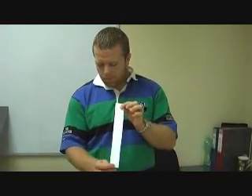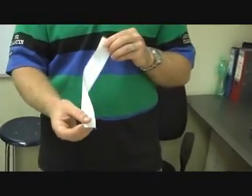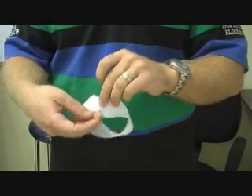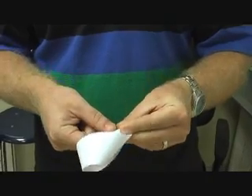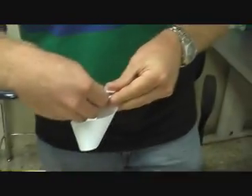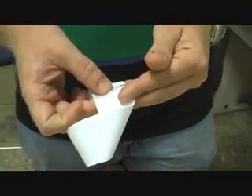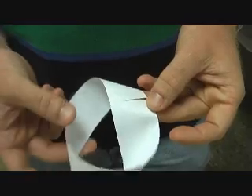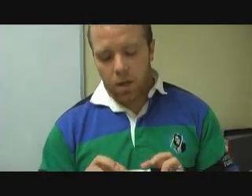This time we're going to take another strip, give it a half twist, and join the two sides together. So your shape should look something like this, and we're going to put a piece of tape on there just like before. You want the two ends to butt up against each other like that. What we have now is called a Möbius strip.